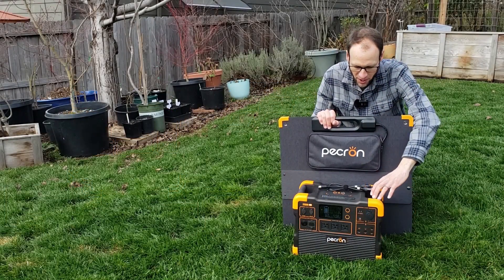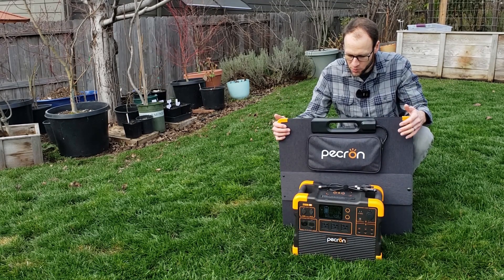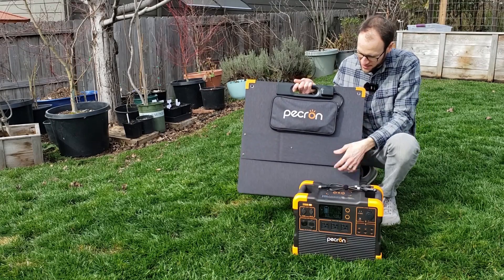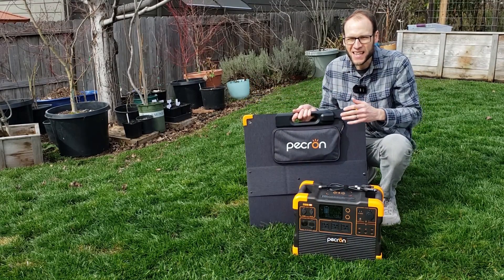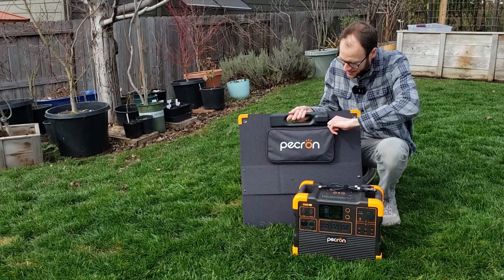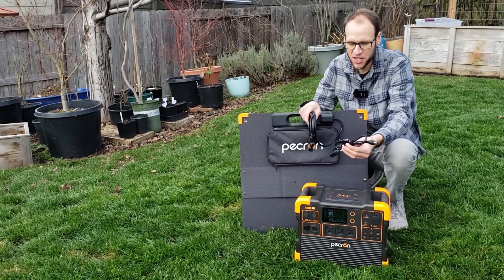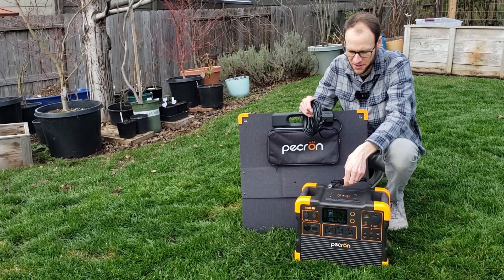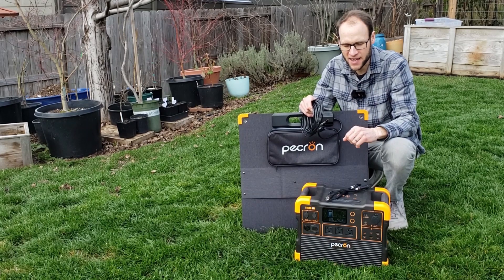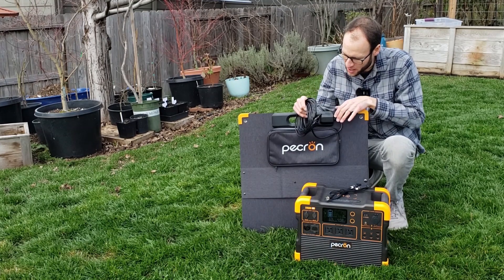Beyond charging with the grid, you can charge it with up to 800 watts of solar. I have here the Pekron PV200 200-watt portable solar panel — it's a really compact panel, weighing just over 17 pounds. Folded up it's roughly two feet by two feet; unfolded it's two feet by just over seven feet. It has a zip pouch for the cord and a nice long cord, and I want to show how easy it is to set up.